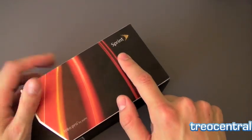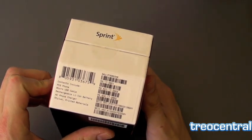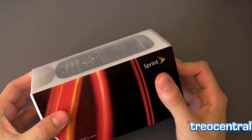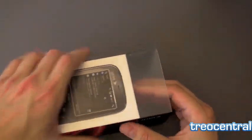Greetings Mobile Accomplishers. Here we are with the Sprint Treo Pro. We are unboxing it for you and we're also going to take a look at Internet Explorer and compare it to some other Sprint phones. So let's take a look inside and see what we've got.